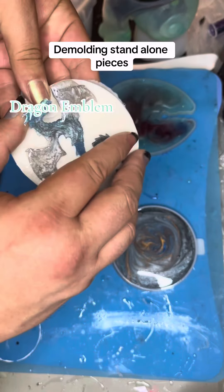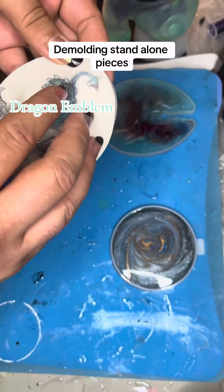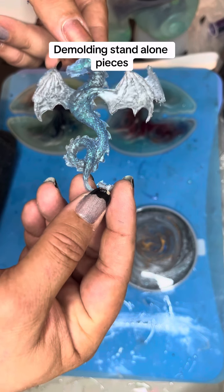Starting with a new little dragon emblem. Ta-da, there he is — a wonderful little green and silver dragon.